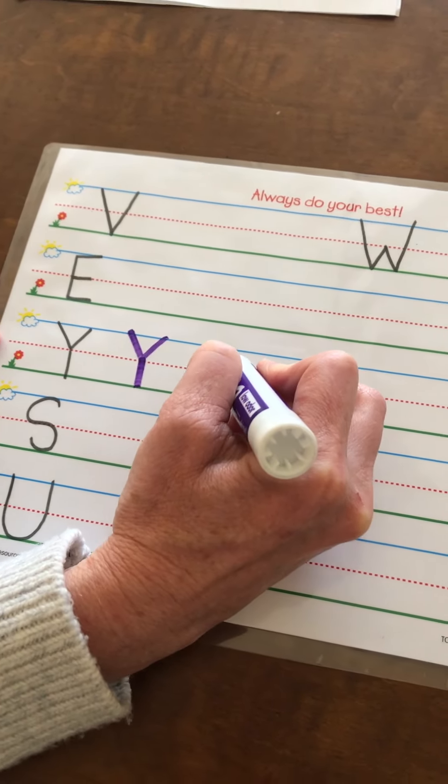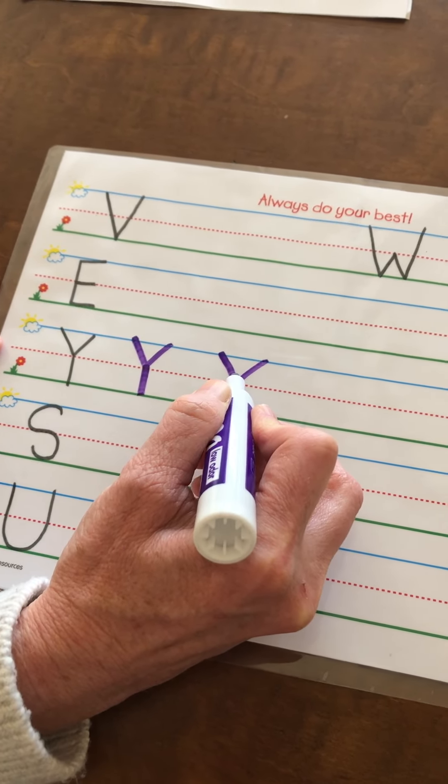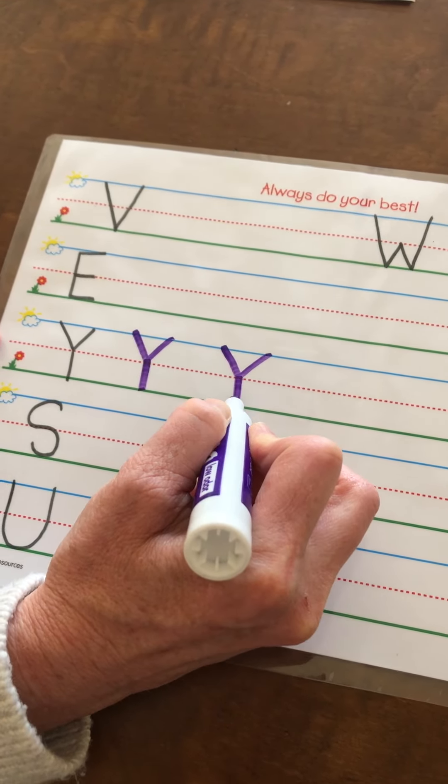So start at the blue line, down and up to that red dotted line, marker up to the red dotted line, and a stick straight down. There's your capital Y.